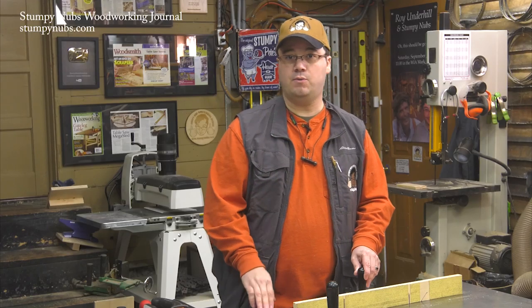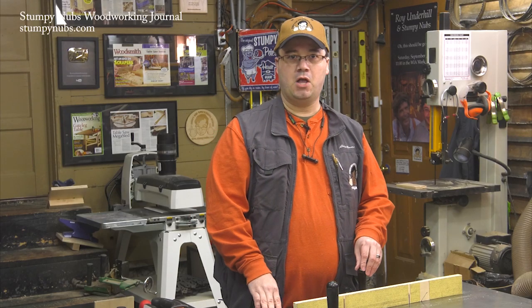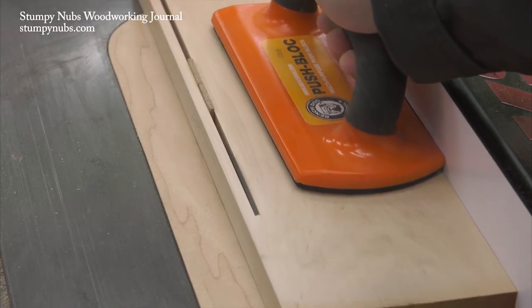Your equipment is also a factor. If there's a gap in the throat insert next to your blade, there'll be nothing to support the fibers on the bottom of the cut. Closing up that gap by making what's called a zero-clearance insert will make a big difference.